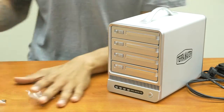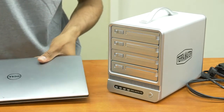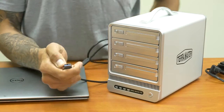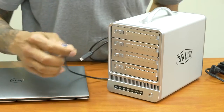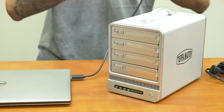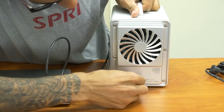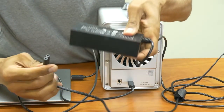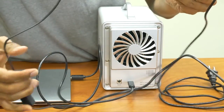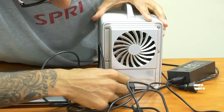The next thing we need to do is get our laptop and plug everything in. First, take the USB — the USB is 3.0 — and insert it into the laptop. The other end, which is the Type-C, goes at the back of the device. For the power supply, take the brick, insert the cable, plug one end into your outlet, and the other end goes into the back of the device.